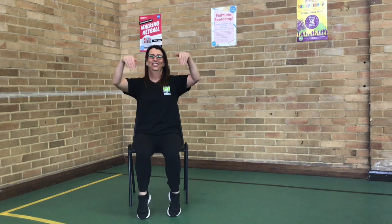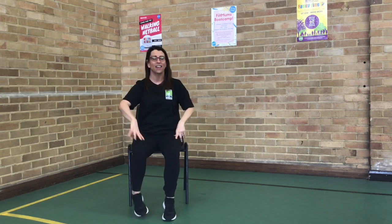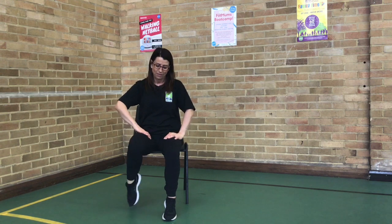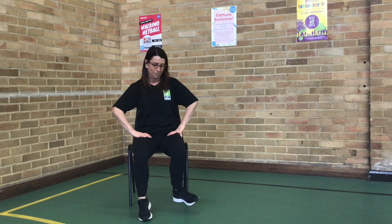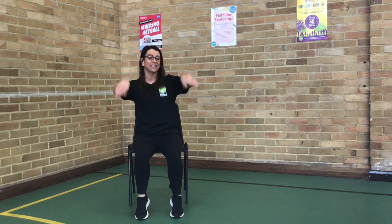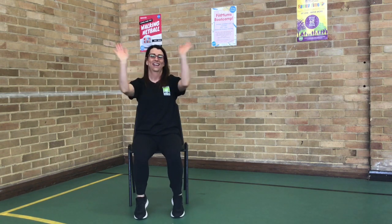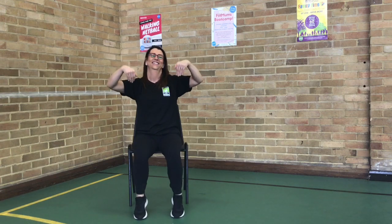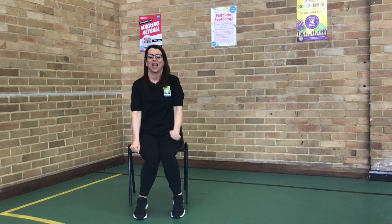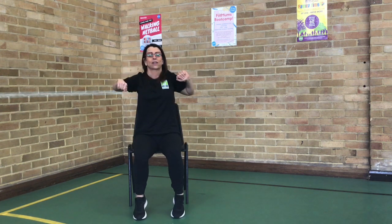Up and down. Circles. Now we're going to circle that arm. This is a bit of a tricky one. Just go as far as you can. On the foot. Back to those hands. Back up. Looking good. Back up. Check those shoulders back. Nice and easy. Bring those shoulders up. One more time. Bring it forward.